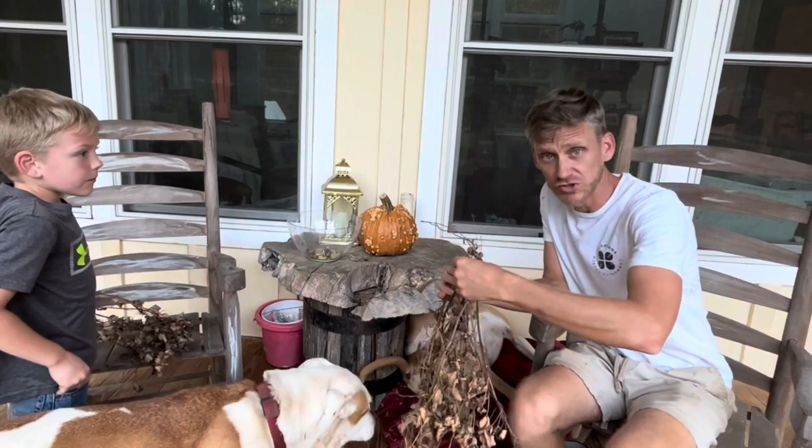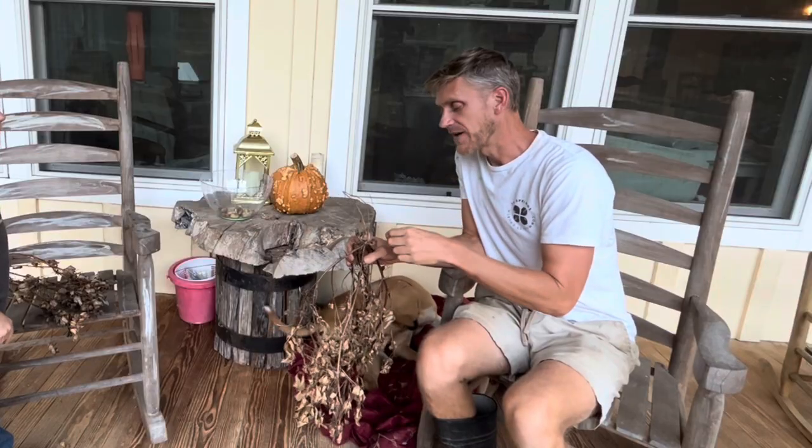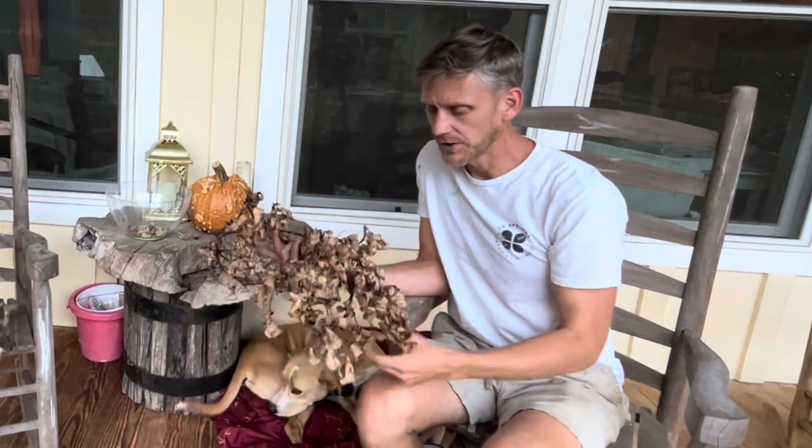If you guys are new with us, welcome! So glad that you're here, and if you're coming back, glad you're here too. This is the first time we've ever grown peanuts, so we are completely new to this.